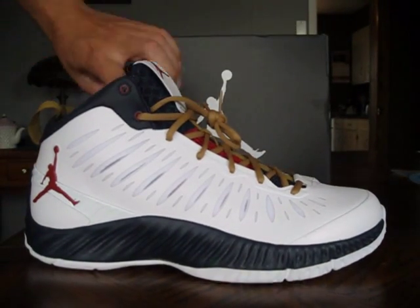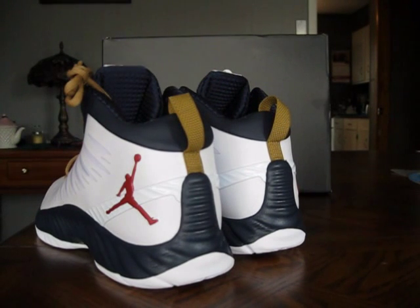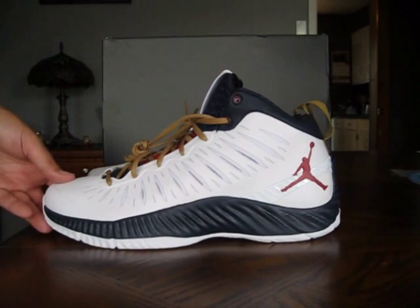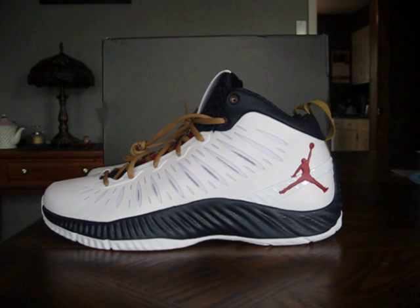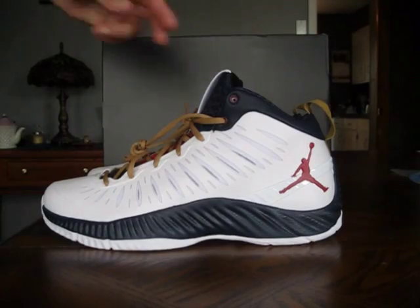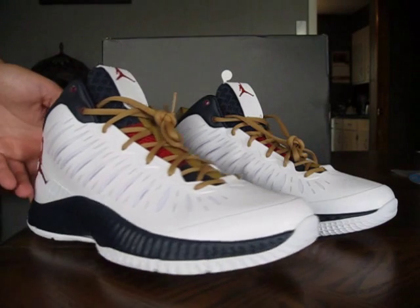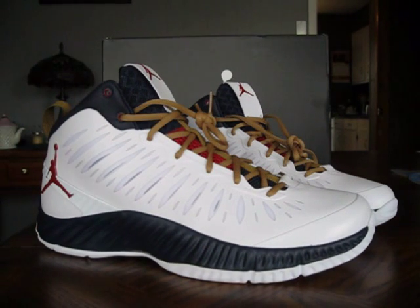If you guys are looking for a pair of good baller shoes, definitely check out these. Check out the Jordan 2012s and the LeBron Soldier 6 — I have a video on those, so go back and check those out. I really, really like this colorway, can't wait to rock them. I can see myself rocking these casually as well — maybe with a pair of shorts, some jeans, a fly white t-shirt or a blue shirt. If you guys have any Olympic colorway stuff, these will look really nice with that.